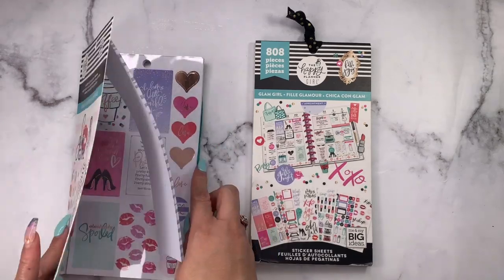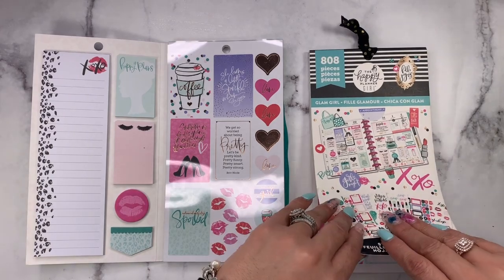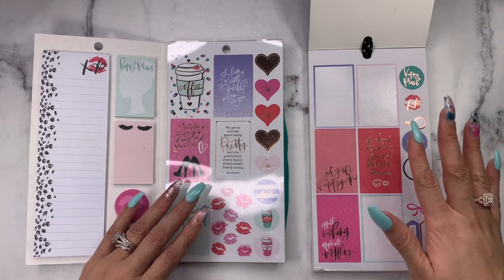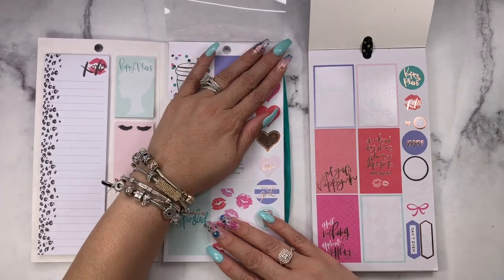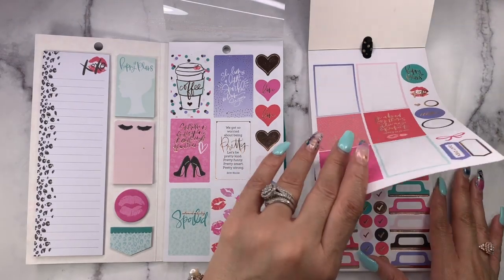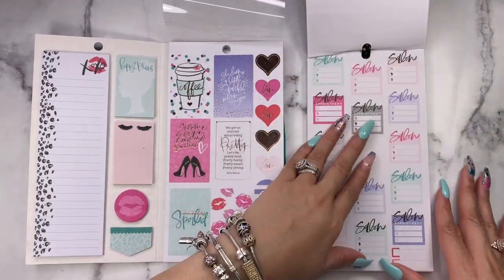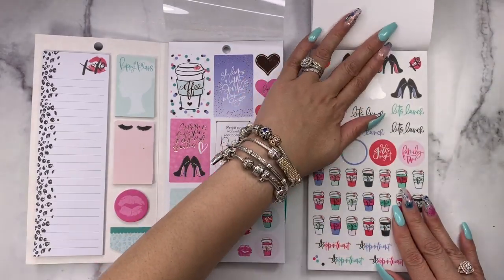We're going to open this right up and flip through — you'll notice a lot of the stickers are missing. That's why I have the mini as well, because the mini I have not used as many stickers from. This is a well-loved sticker book. We're looking for the spoiled sticker and the Cinderella quote, so we're going to flip through until we find any of those.